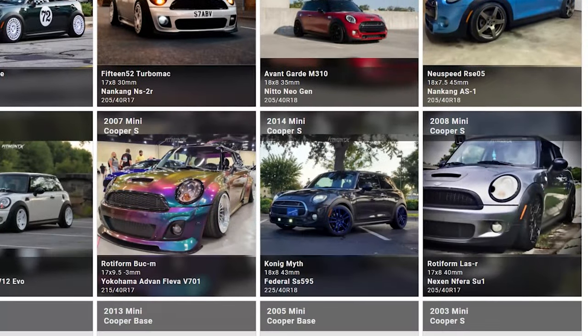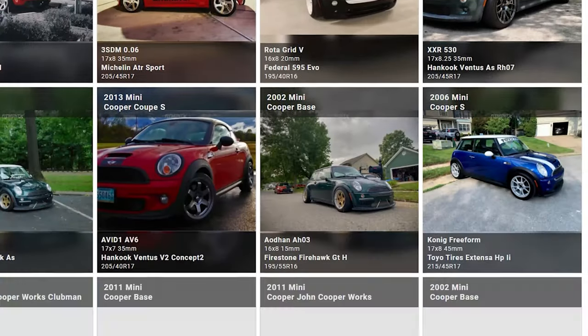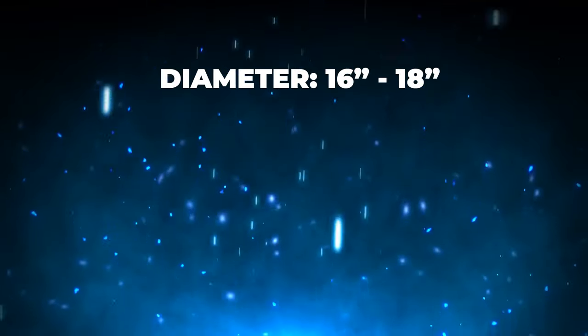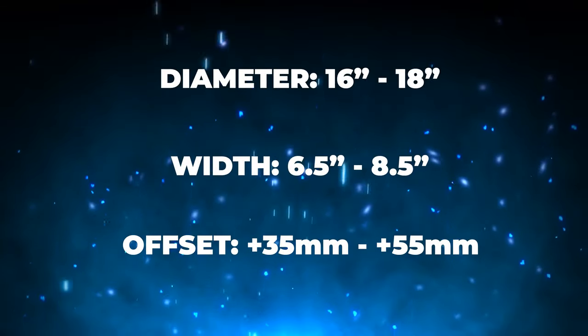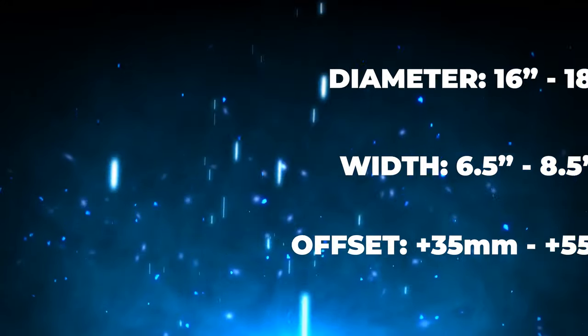What we're going to do is take a look at the Fitment Gallery over at fitmentindustries.com and check out some of the Mini Cooper examples in there, diving into detail on what they are running for wheels, tires and suspension and compare them to one another as far as different fitment types and different looks. The recommended fitment range for the Mini Cooper gives us diameters ranging from 16 to 18 inches, widths from 6.5 to 8.5 inches, and an offset landing right around plus 35 to plus 55.